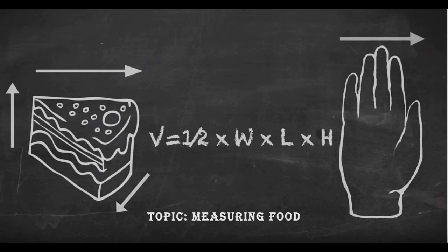In the future, I see this method being incorporated into smartphone applications. So you put your finger widths in along with your height and your weight, and the app will do all of the calculations for you, and then you've got a more accurate way to estimate the portion size.